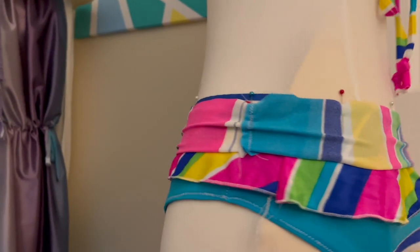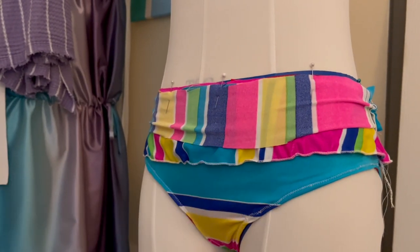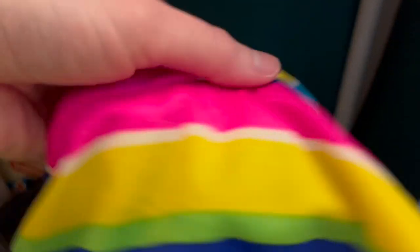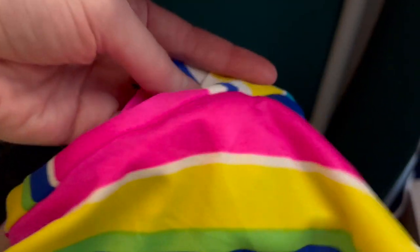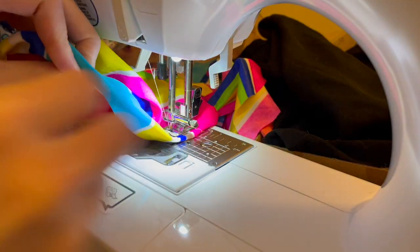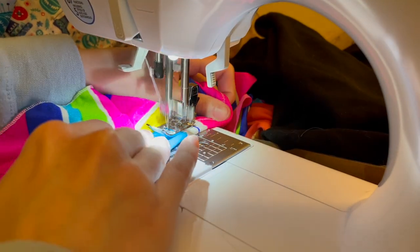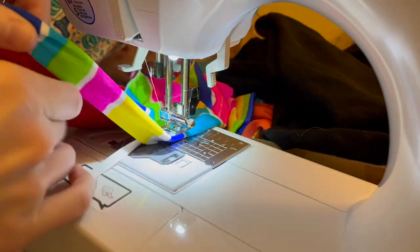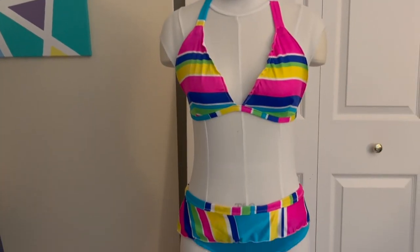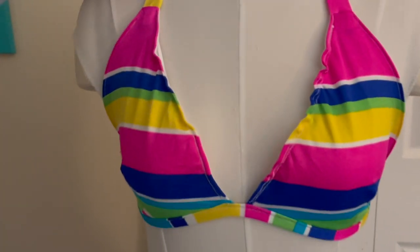I have some extra fabric left so I'm doing a bias tape situation again — pinned up on my dress form so I know how much I need, then folding it over to give it a really clean look. This is what it looks like sewn the first time onto both the lining and the outside fabric, then I pinned all of it up. I'm adding elastic to the inside of the waistband, slightly stretching the elastic as I go so it's nice and taut, and using my zigzag stitch again to give it a really nice secure feel.